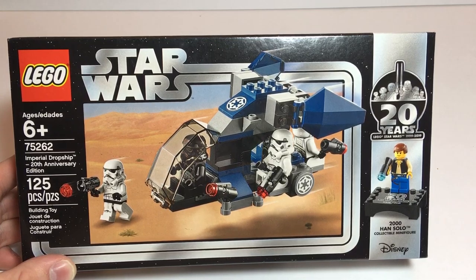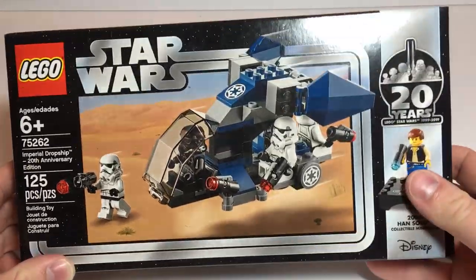I've heard people complain about this set. Let's take a look at the box first.